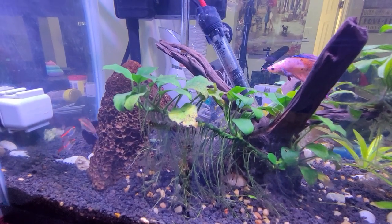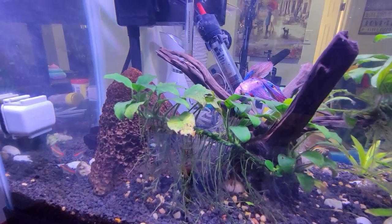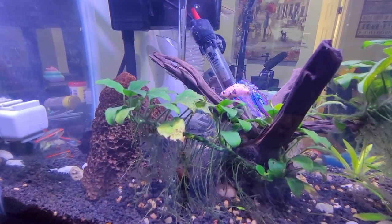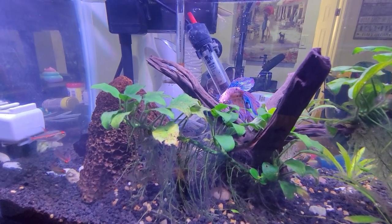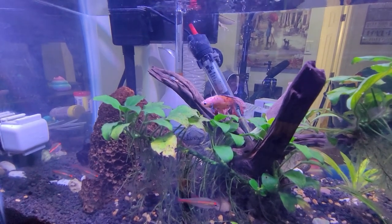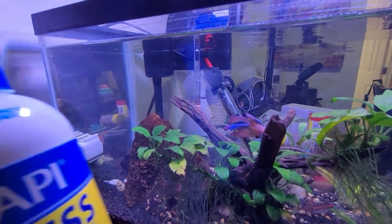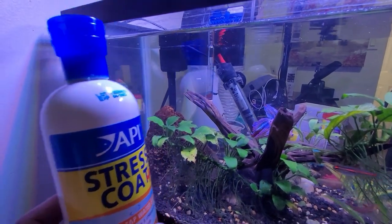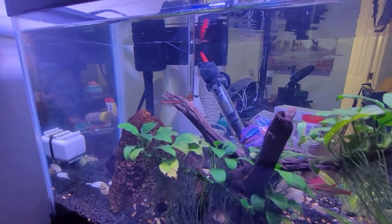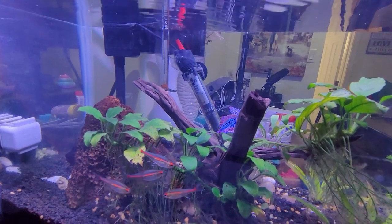One of the things I did is I stopped using all the nutrients I would put in my water. I stayed with just my regular water treatment — I forgot what it's called, but it's this one here. This is what I used and I never had a problem with it. That's the only thing I would use during the process of getting rid of this.